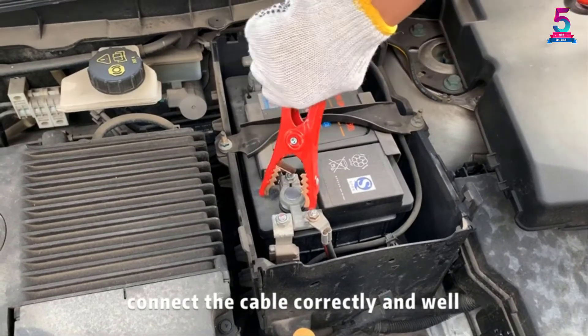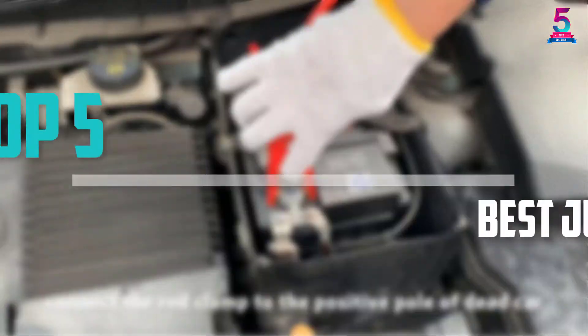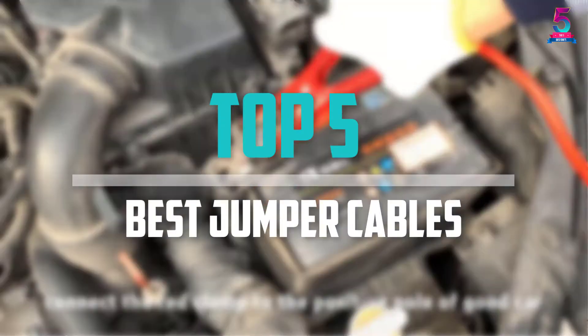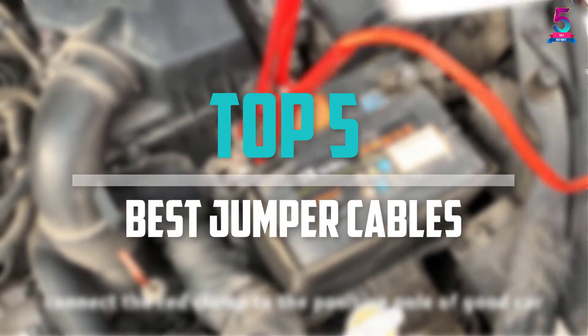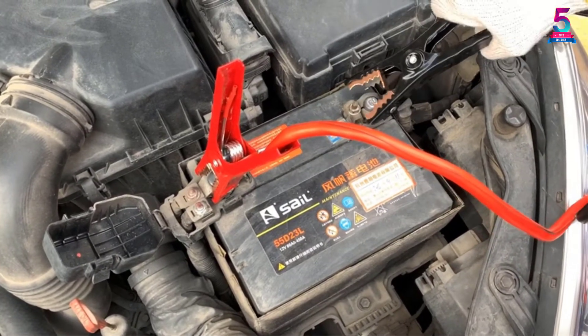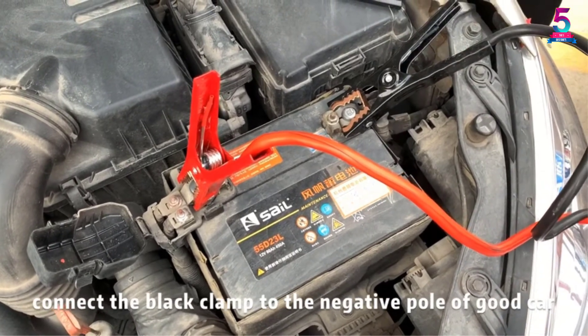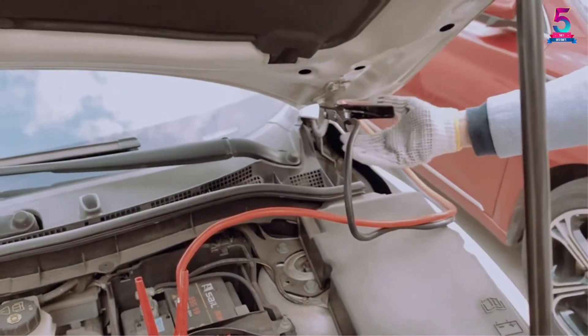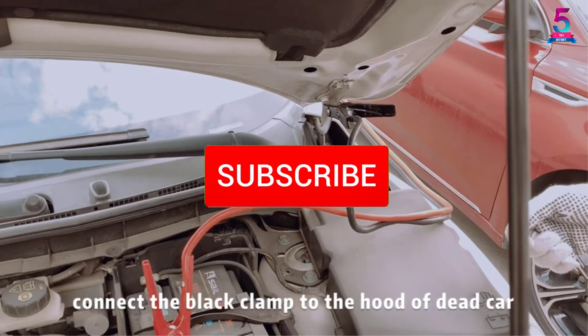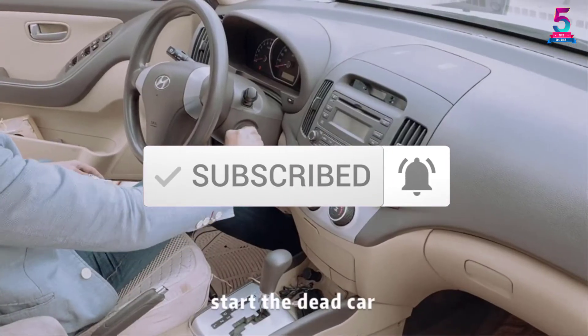Are you looking for the best jumper cables in your budget? In today's video we break down the top 5 best jumper cables available on the market. I made this list based on their price, quality, durability and more. To find out more information about these products, you can check out the description below and also make sure you subscribe for more reviews. Okay, so let's get started with the video.